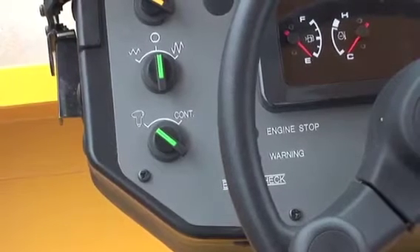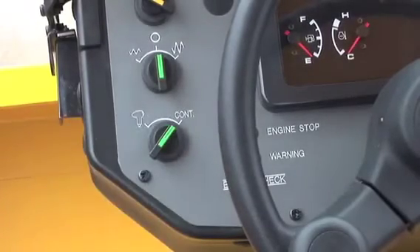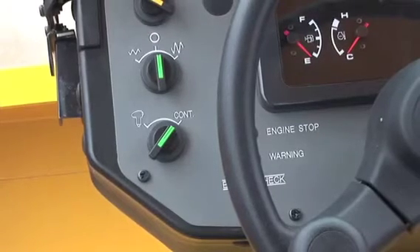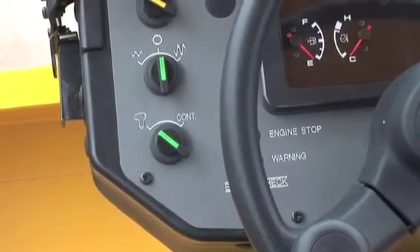This is the vibration option switch. You can choose continuous or manual for applying vibration. On the manual option, you can control vibration by the switch which is located on the forward and reverse lever.